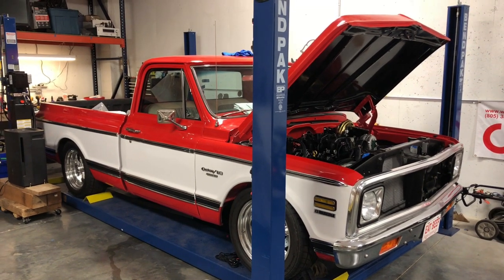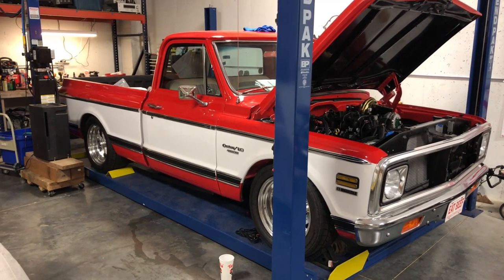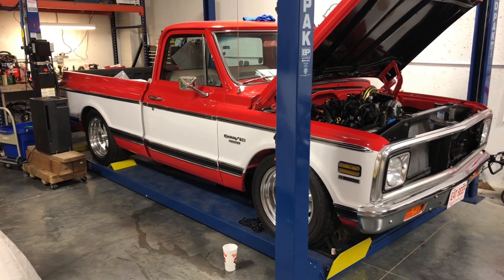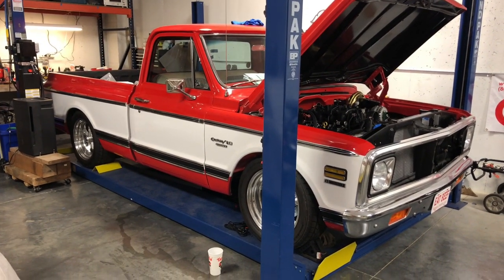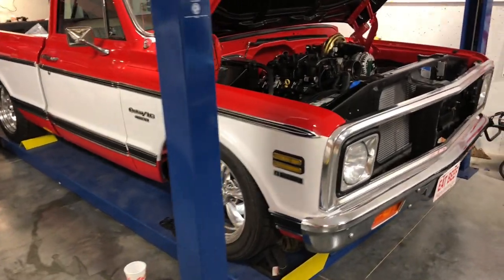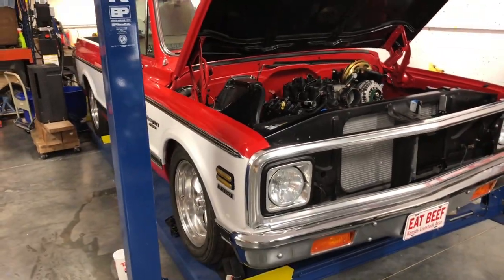Progress update: the hood is back on and the truck is on the lift. I had some help this week putting the hood back on, then pushed it over onto the lift so I can work on everything on the bottom of the truck. First thing I want to do tonight is get the transmission cooler mounted.